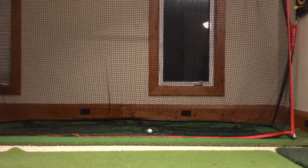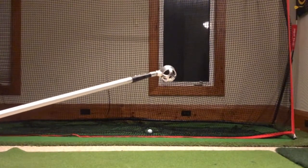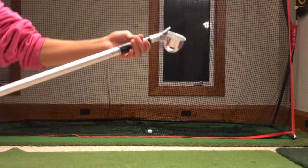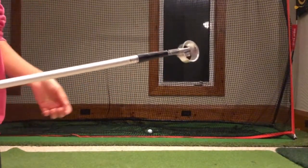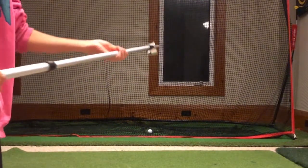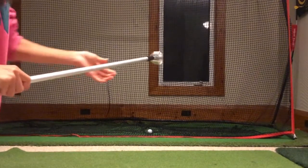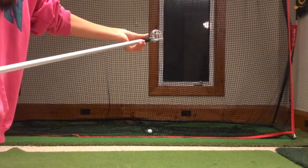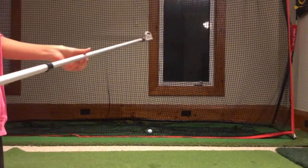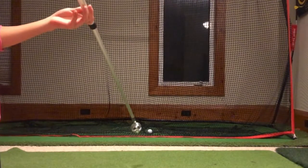When your ball is at a longer distance away, you're going to want to extend your ball retriever. To do that, you're going to grab the second black ring area and twist it to the right like that. Then you can extend it to however long you need it to be. Once you find your preferred length, you simply grab the black area again and twist it to the left like this, and then it will not move even if you are holding it at an angle.